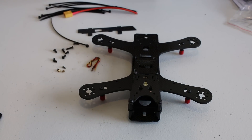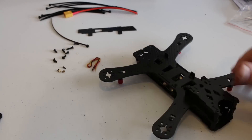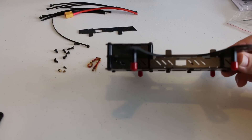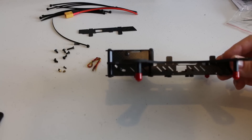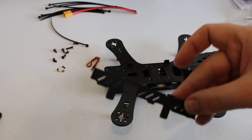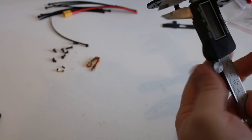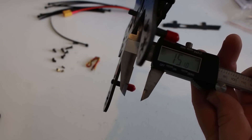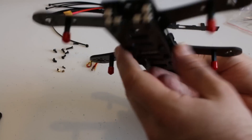So here's the GEP 210 from GEP RC fully put together. They left out one of the side panels so I could show you the room inside. On the actual side panels there's a nice hole so your flight controller's micro USB plug can come out the side, making it easy to change settings. That same hole is on both sides — they're literally the same exact piece. Inside the frame we've got 15 millimeters of space to work with.